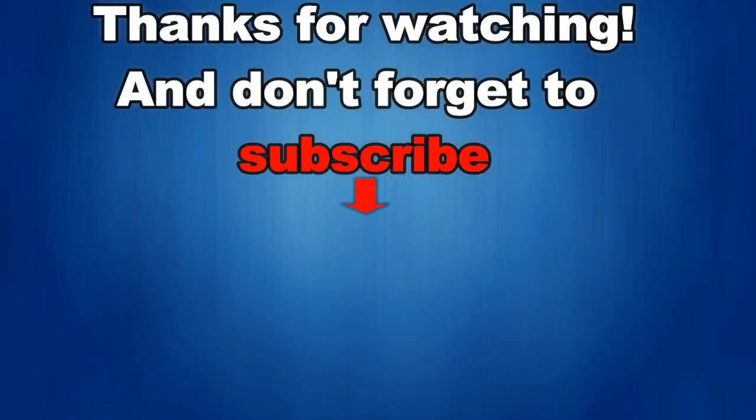That's it for this episode, thanks for watching and don't forget to like, share and subscribe to this channel. I love to get your feedback, so please keep those comments coming. I'm going to be releasing more new and informative videos with fabulous giveaways, so make sure you check back often for the details. Until then, take care.